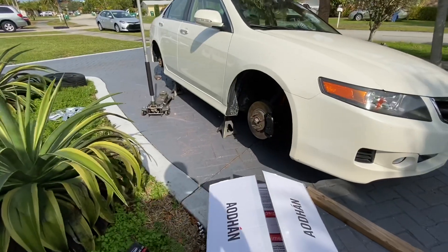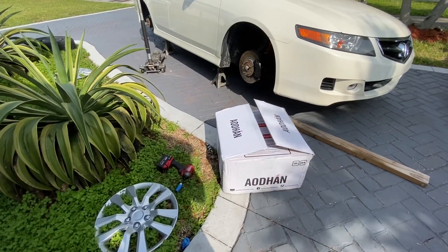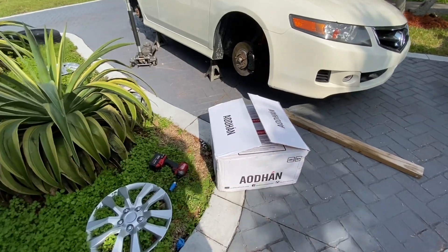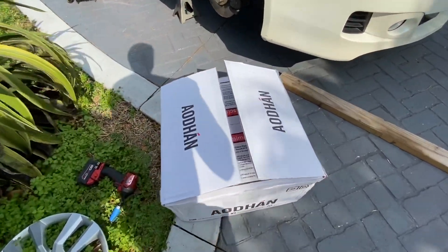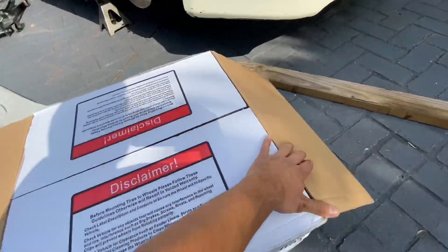As you can tell I already took the wheels off. I didn't film it because in the previous video I told you guys that the tripod broke, so I have no tripod. But here are the rims — they're the same ones but in the correct size.